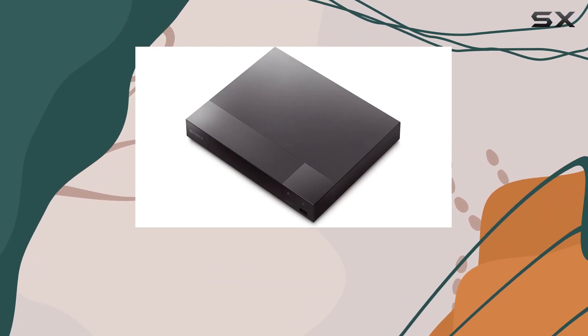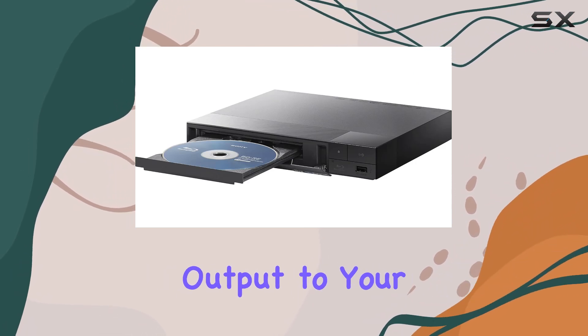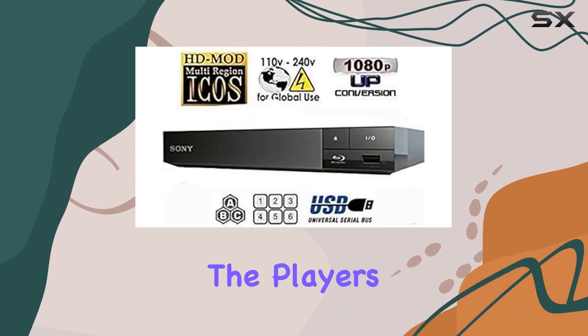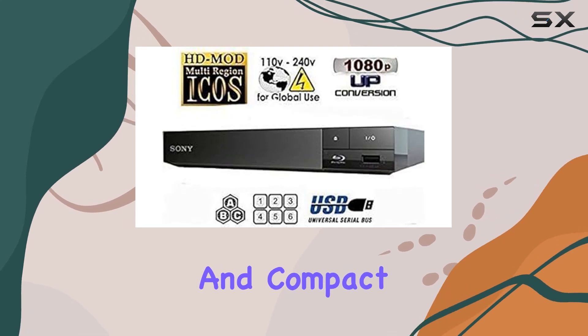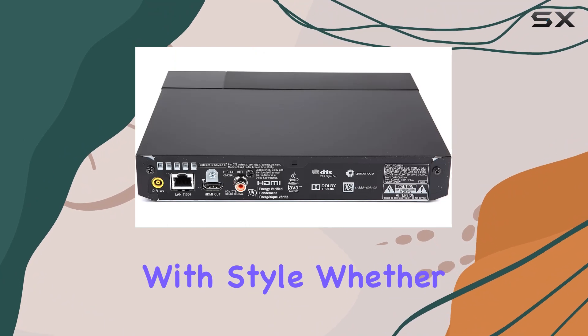Connectivity is seamless with HDMI, ensuring high-definition audio and video output to your TV or projector. The player's sleek design and compact size make it a great addition to any entertainment setup, blending functionality with style.